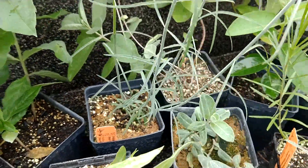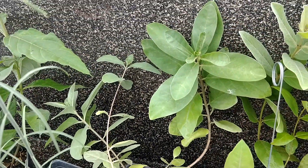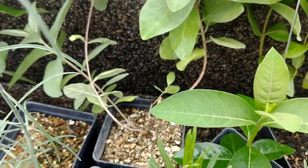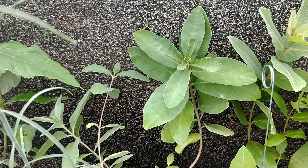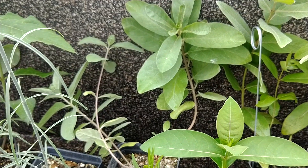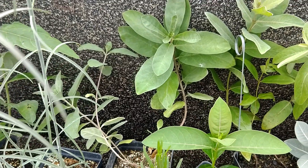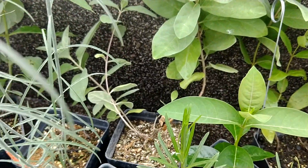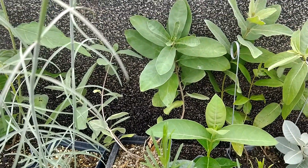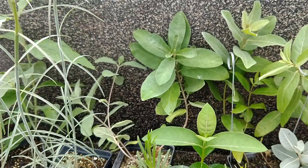Behind it is Asclepias oenotheroides, also called the zozotes, native to Texas and that kind of area. They do alright and do well in the container — it is its first season. They do get very scraggly; for the most part their growth is prostrate even in situ. I imagine that if you were to plant this in amongst grass, it would do fantastic.